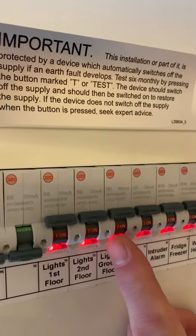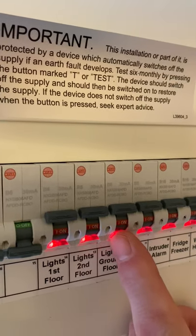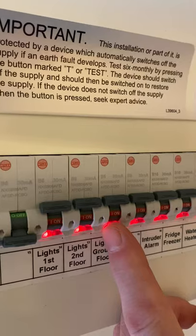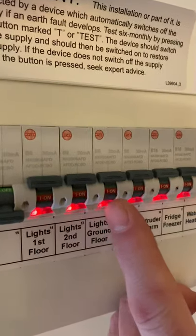We've pressed that test button and proved the functionality of the RCD element of this device. That test needs to be carried out for all RCDs at a maximum interval of every six months.